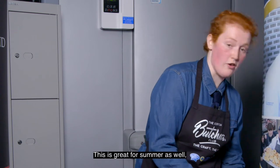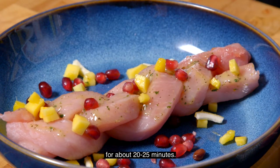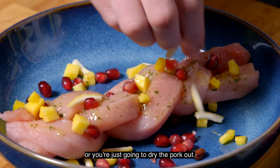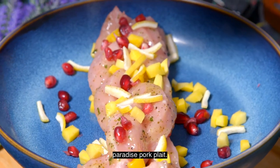This is great for summer as well — great to have on the barbecue or even cook it in the oven at 180 for about 20 to 25 minutes. You don't want to overcook it or you're just going to dry the pork out. And there we have it — that is how you make a DH Robertson's specially selected paradise pork pleat.